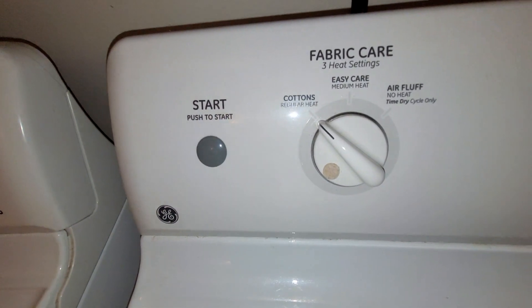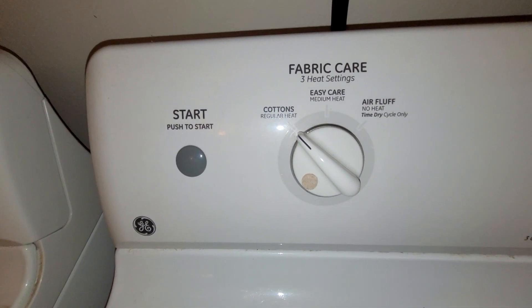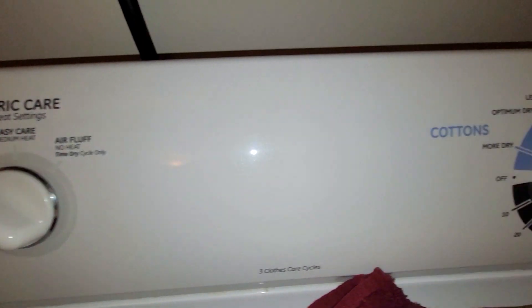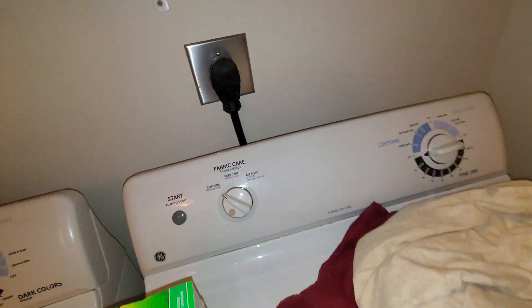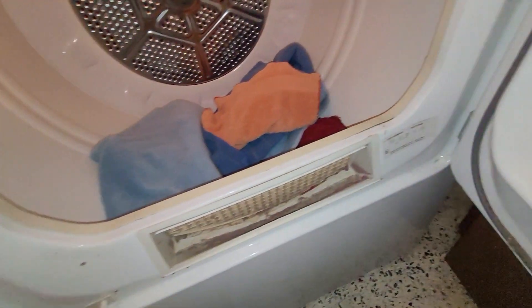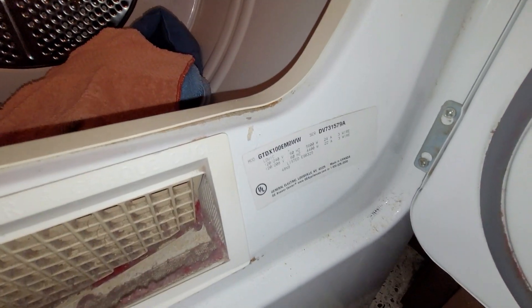We're selling the house, so this is going to stay — the only way it'll come out of here is in pieces. I just wanted to get a record of this because it's given us no trouble except for that knob. Let's see the model number there.